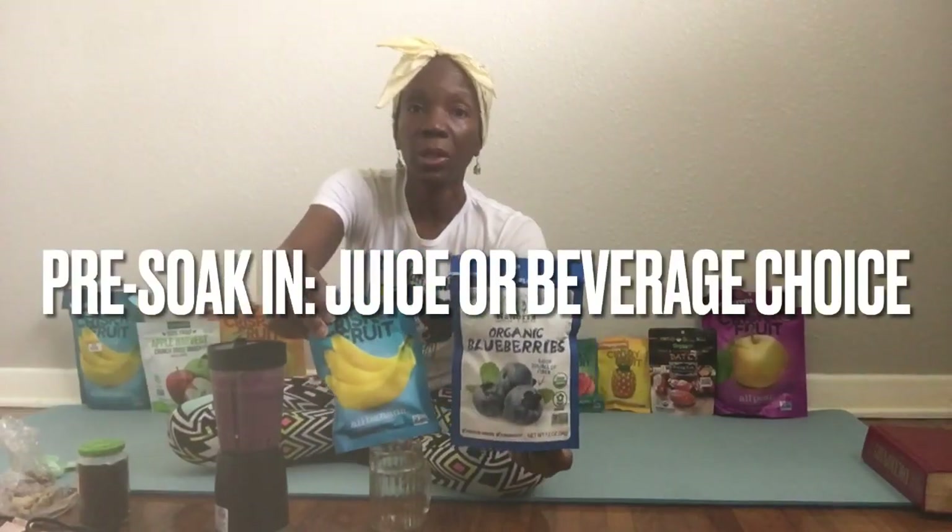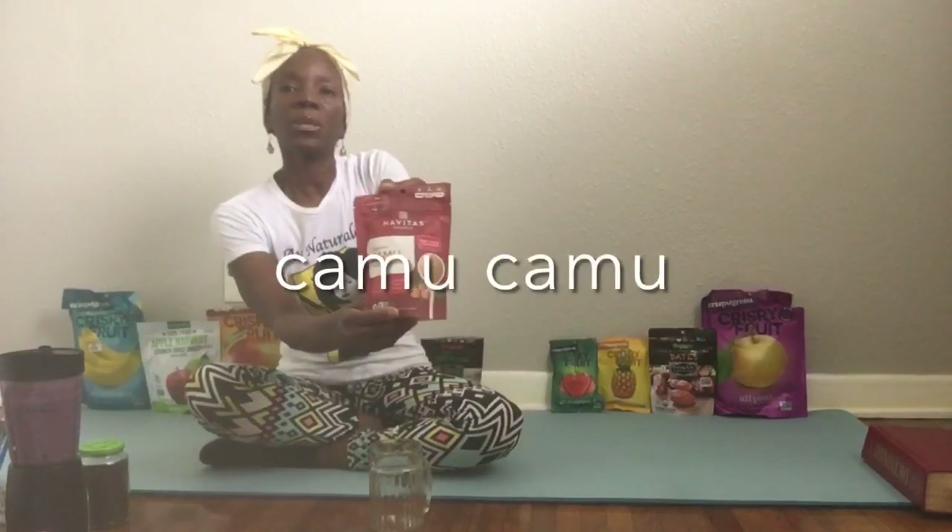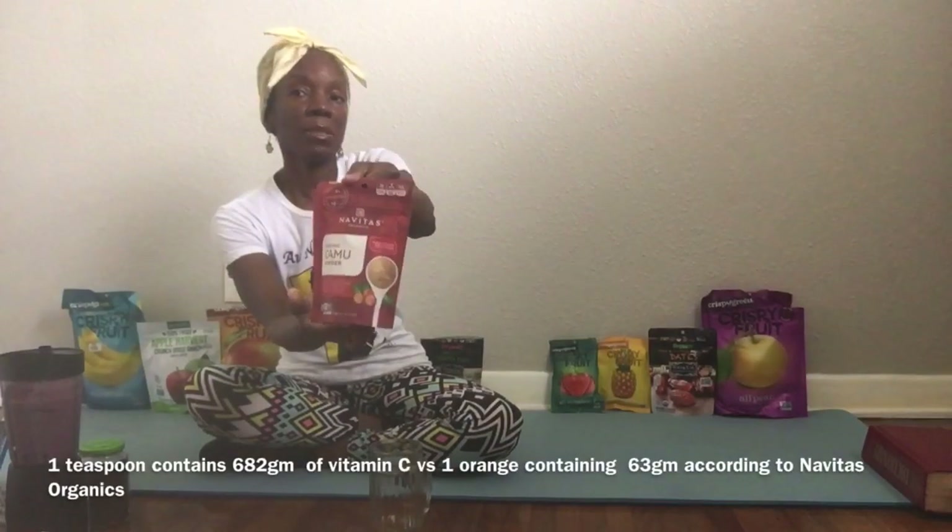I didn't use all the blueberries because there's a lot in here, but I did use a whole pack of bananas. You can pre-soak this if you like, or put it straight in the blender. Some other friends I have over here are bananas, apples, mangoes, and some beans behind me. I also have camu camu, which is a great vitamin C powder — this little fruit has more vitamin C than an orange does.